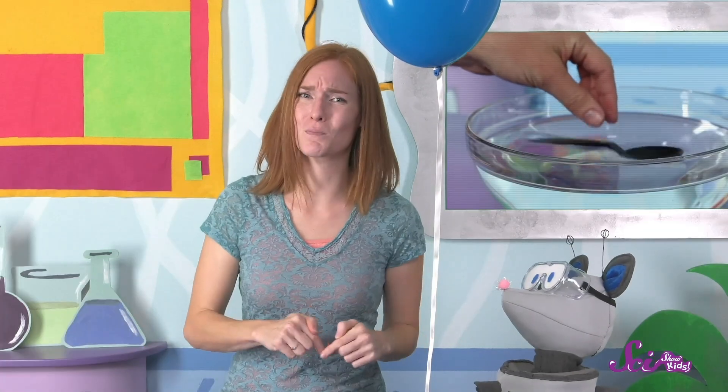If you try to push a plastic spoon to the bottom of a bowl of water, the spoon will just float to the top again. If someone lets go of a helium balloon outside, it starts to rise through the air, like the spoon at the bottom of the bowl rises up through the water.